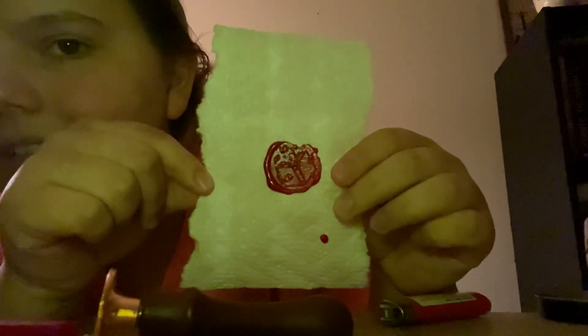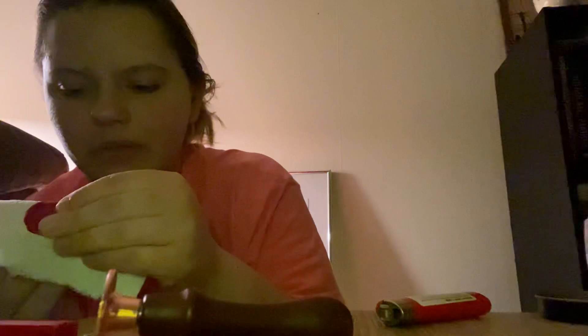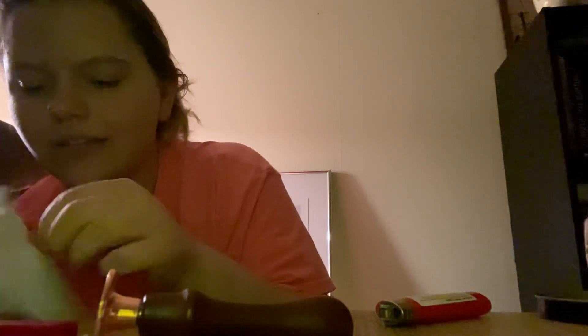Yeah, it worked. It just doesn't look very great in real life because it's got some regular candle in it. I wonder if it's going to peel the paper towel off with it — it's still quite hot. It would be good at sealing, considering I can't get it off the paper.